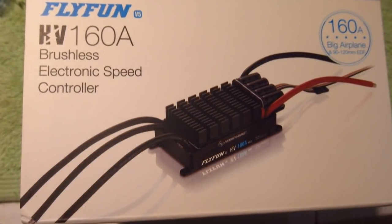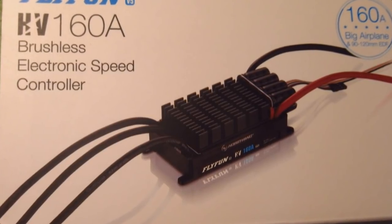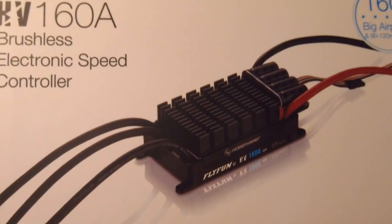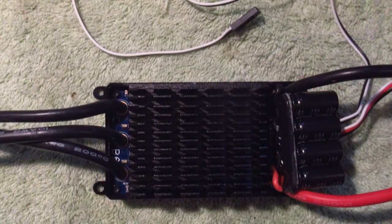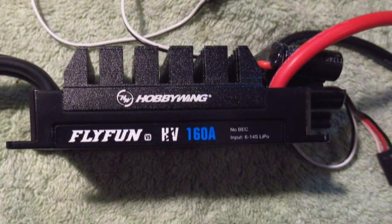The Hobbywing 160-amp ESC has an auto shutdown that activates if it sees over voltage, higher amperage, or too much heat. It automatically goes from full power to about a quarter power and stays running so you can land. For this reason I lowered the throttle curve on the transmitter to just below the threshold where it will safely run. Here's an example of how it looks. I wish my first ESC had this.